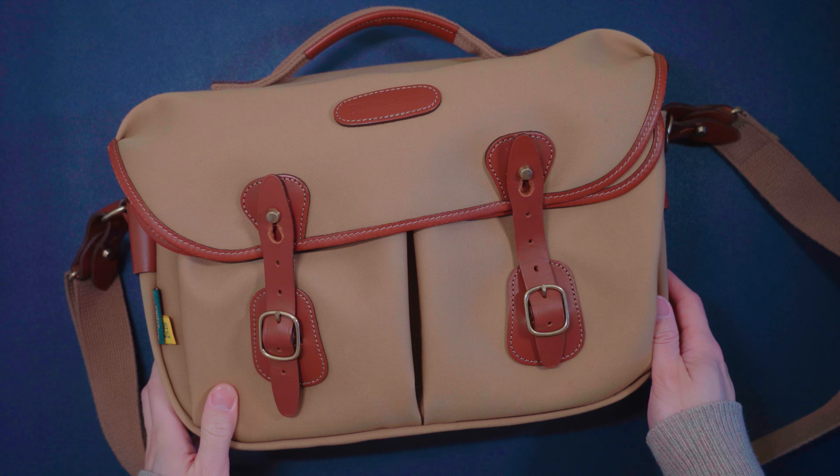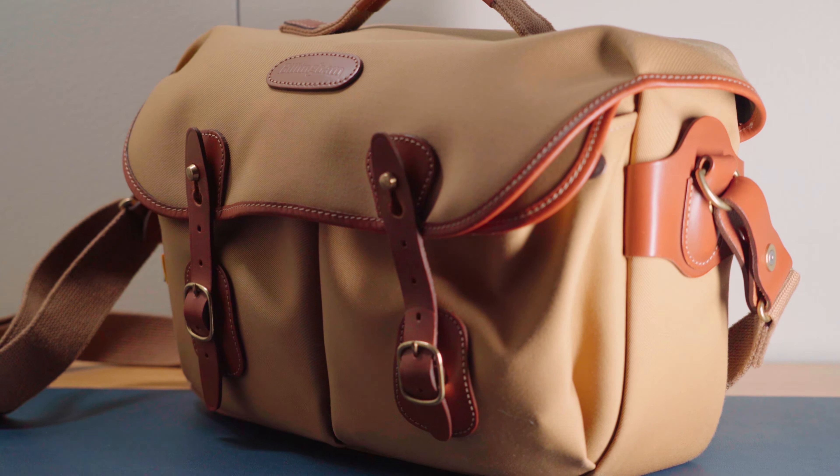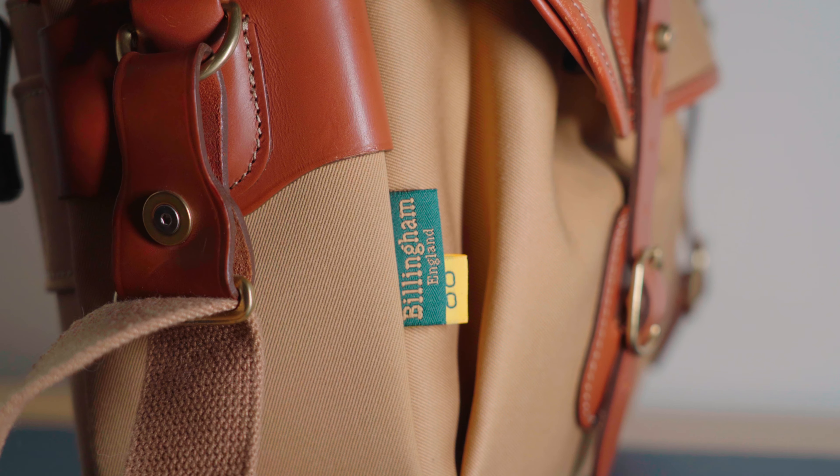Welcome back, my friends. In today's video, I will be sharing my experience with the Billingham Hadley Pro camera bag, as well as what's inside of my camera bag.